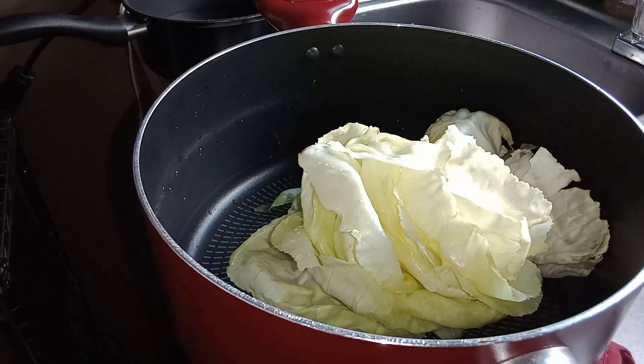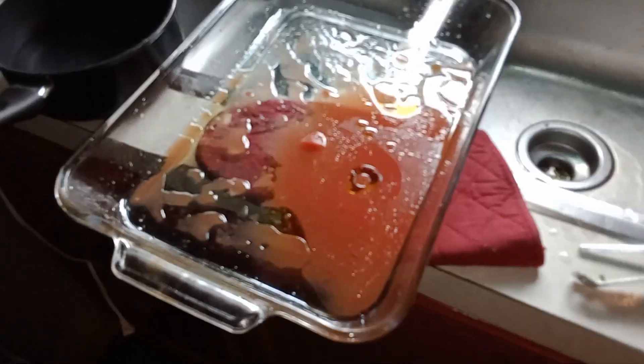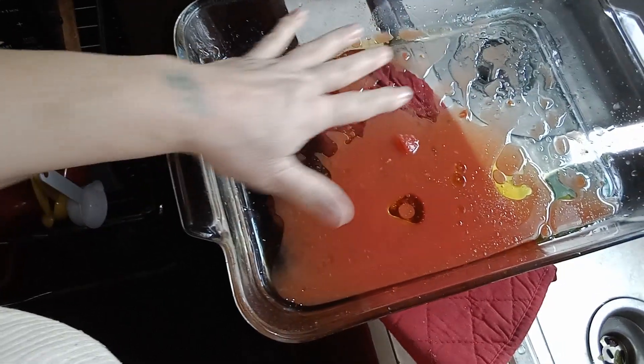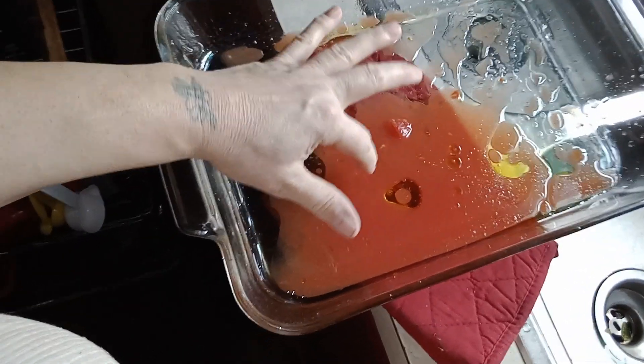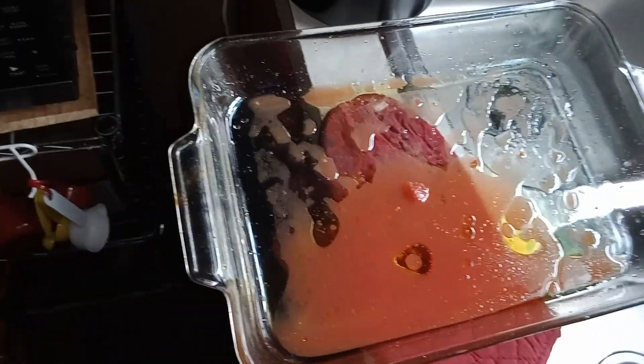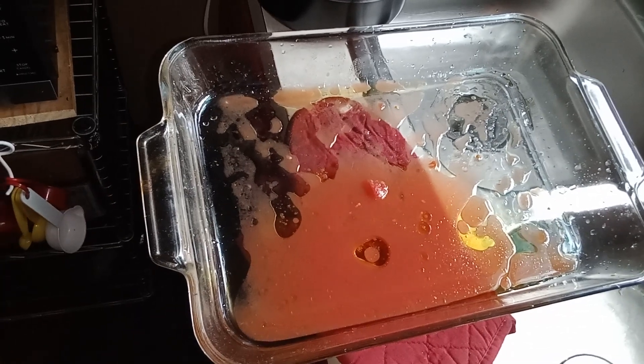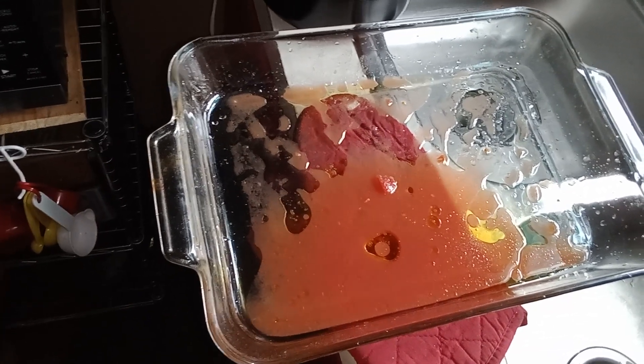I'm going to get a 13 by 9 pan. We've got our 13 by 9 and it's got olive oil in the bottom and tomato juice in the bottom. Then we'll get back with you when we make the rest of it — we're frying the hamburger right now with the green onions and the green peppers.